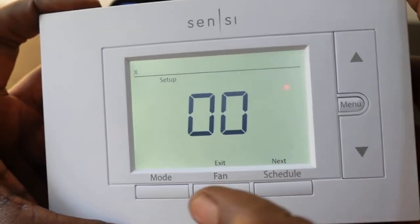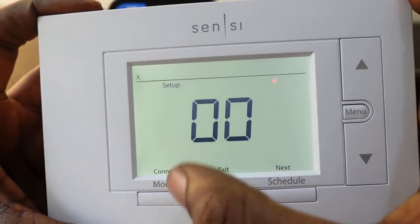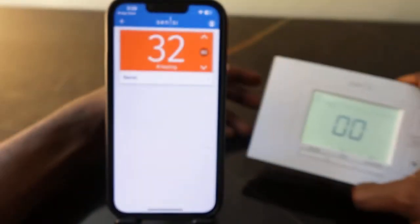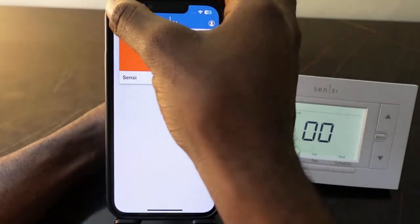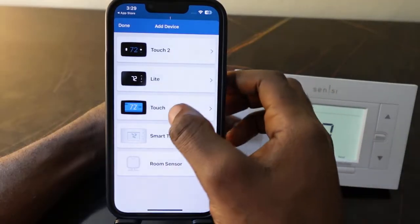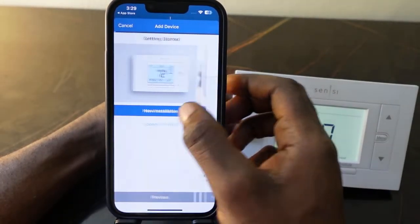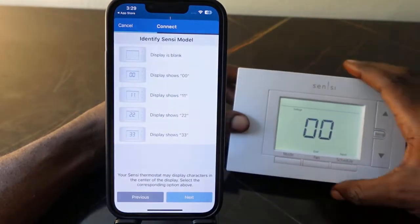Press the mode button and you can see 'Connect' on the display. Press this, then go back to the app and tap the plus icon. Select 'Smart Thermostat,' tap 'Connect to Wi-Fi,' then tap Next.